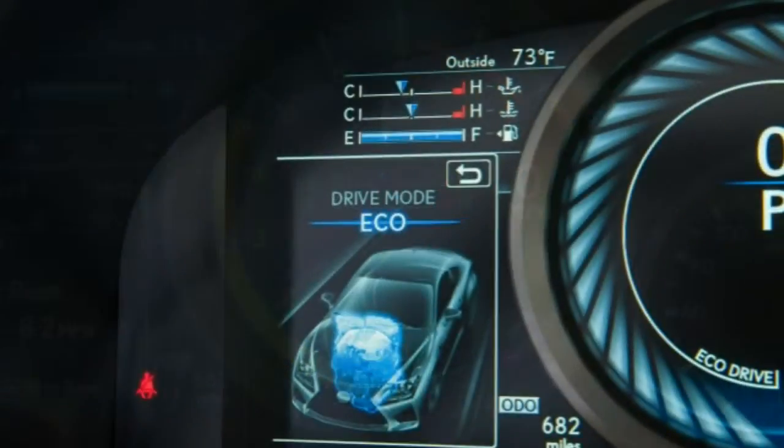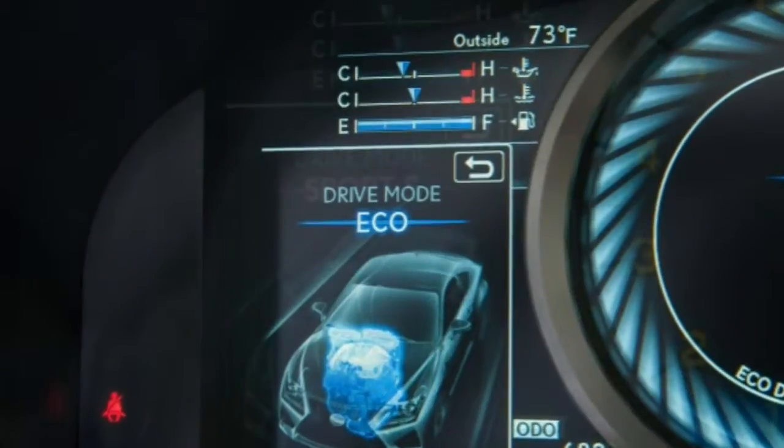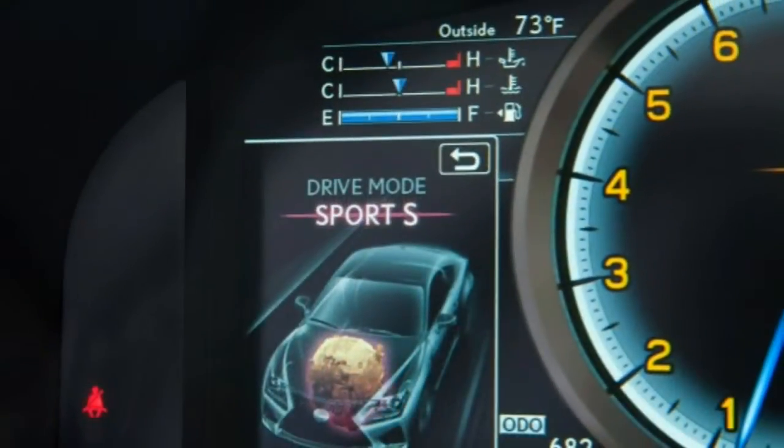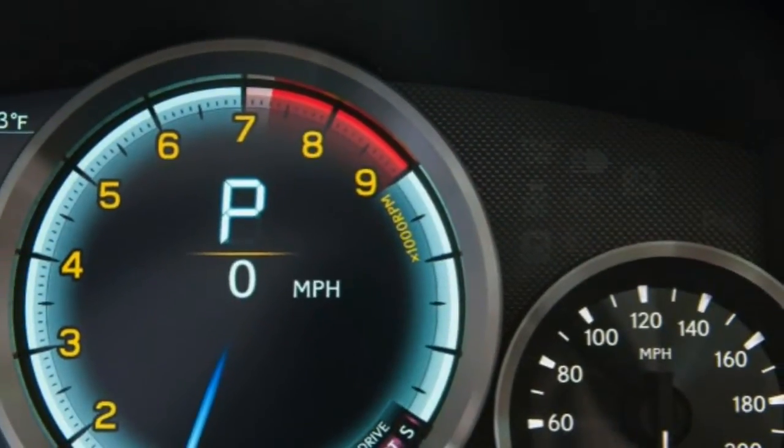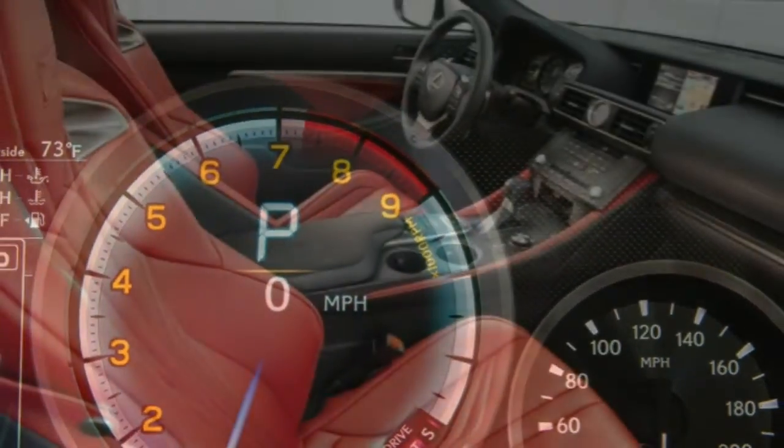In brake testing, the RC F stopped from 60 mph in a short 106 feet, an excellent result, though one that's comparable to other premium brand high-performance coupes.